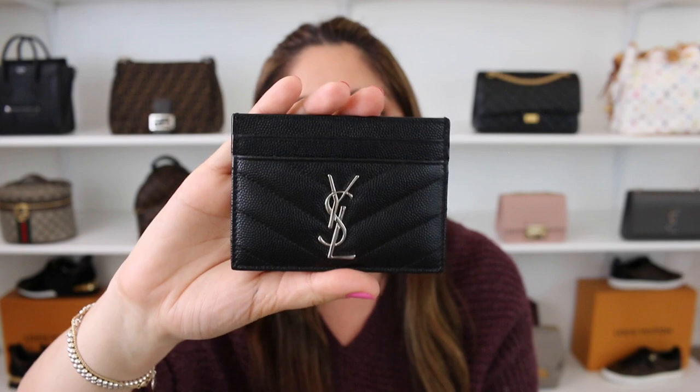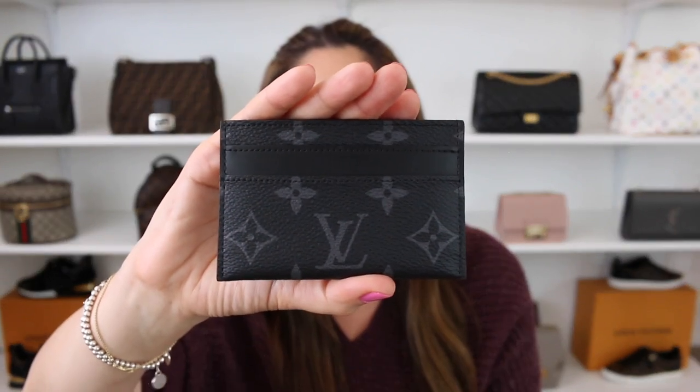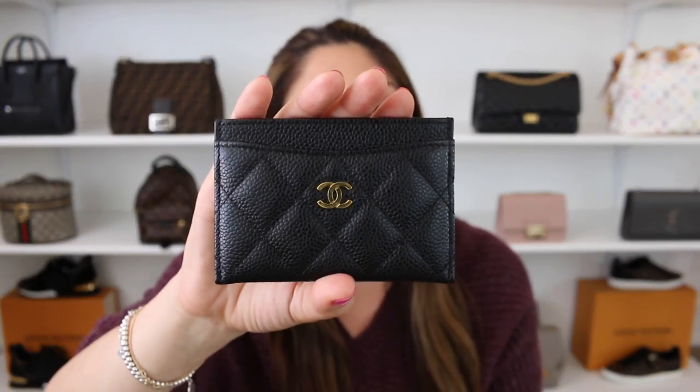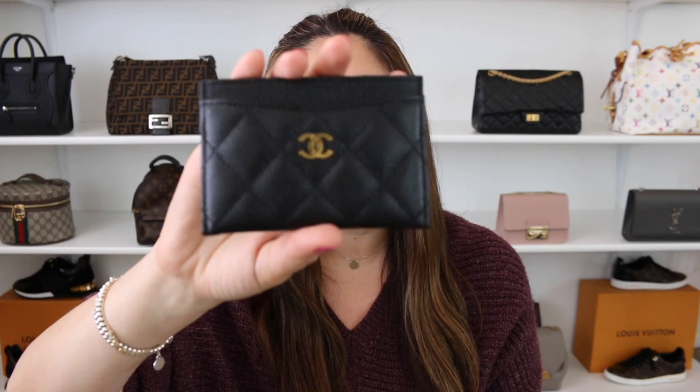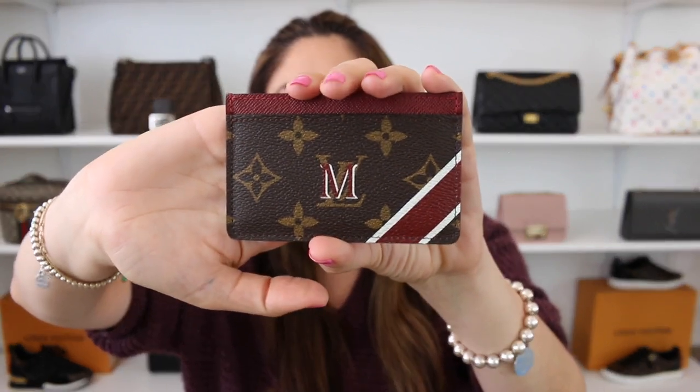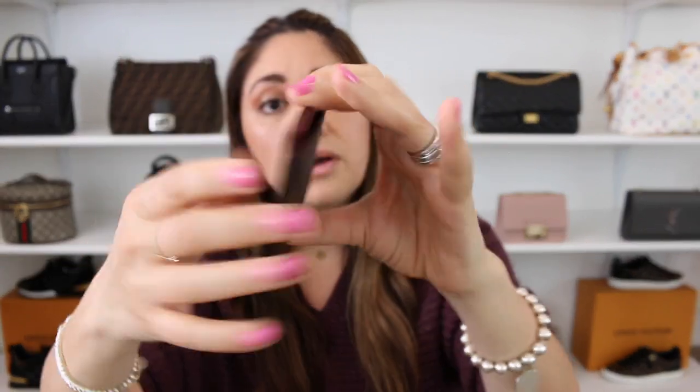Let's talk pricing. The Saint Laurent card holder in black pebbled leather with silver hardware comes in at $275 here in the States. The Louis Vuitton double card holder in the monogram eclipse comes in at $305. The Chanel card holder in black quilted caviar leather with gold hardware is $425 — though Chanel card holders do vary depending on the line and details. The Goyard signature card holder comes in at $475 here in the States. The Louis Vuitton Mon Mono comes in at $320, and if you go for the classic card holder without the Mon Mono, that comes in at $210.